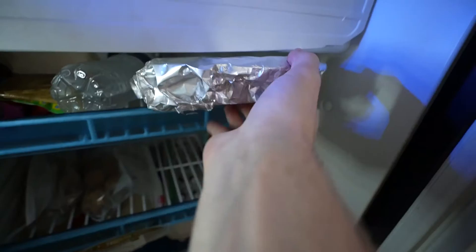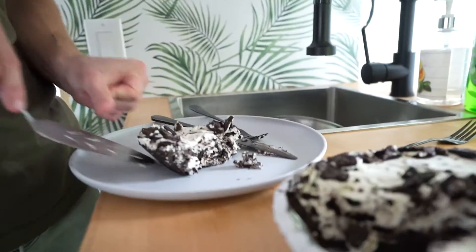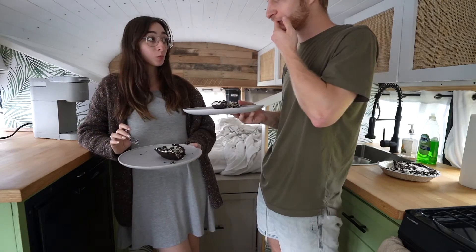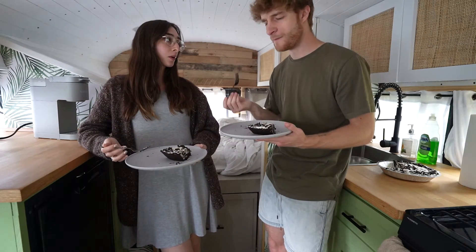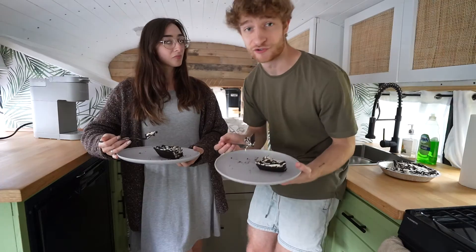It looks like a real cheesecake, no-bake and all. That's really good! I don't think I'm ever gonna make a baked cheesecake — I mean I'd like to at some point — but this just tastes great. This is amazing.